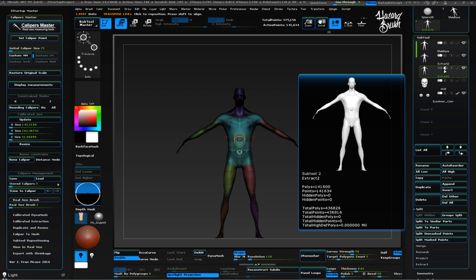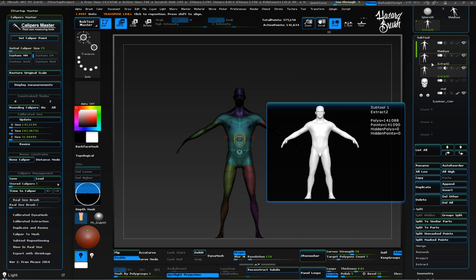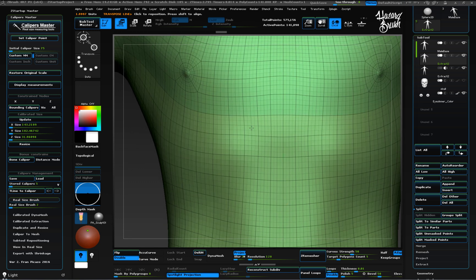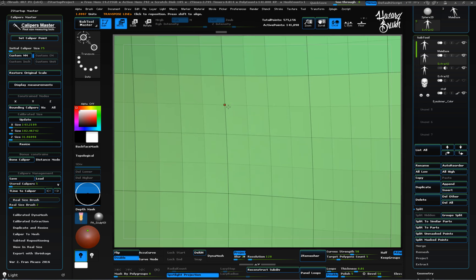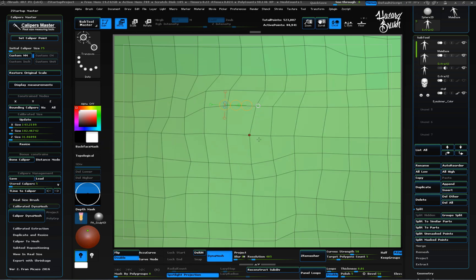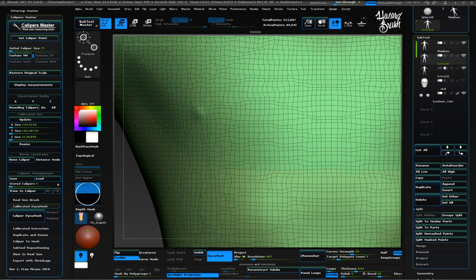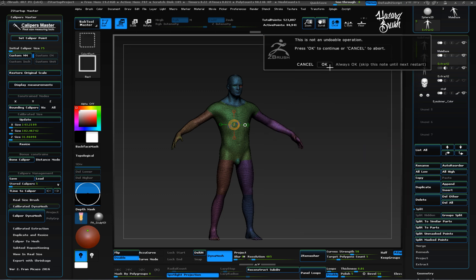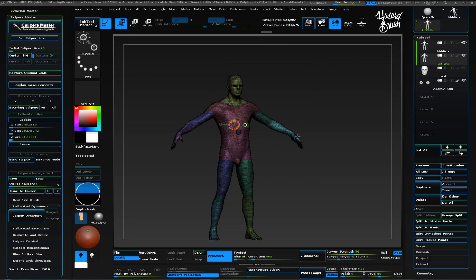Now let's go back to the outer shell and dynamesh it. If you don't like to guess the dynamesh resolution by trial and error, you can use the new caliper's dynamesh function. Just specify the polygon size you want the dynamesh to have and press the caliper dynamesh button. We can now subtract the inner part from the outer one to get the final hollowed model. Make sure the outer part subtool is above the inner part subtool in the subtool list, then merge down. The merged mesh will keep both subtools intact until we dynamesh it again.